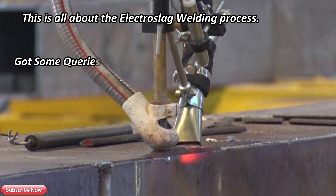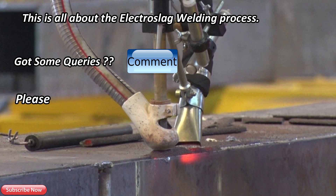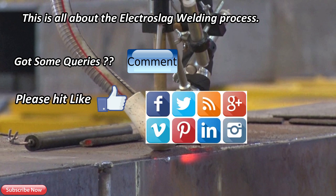If you have any query regarding this video, ask by commenting below. If you like this video, please hit like and don't forget to share it on social networks. Subscribe!